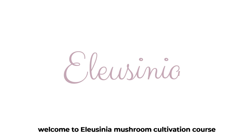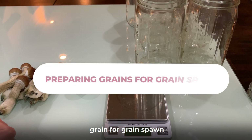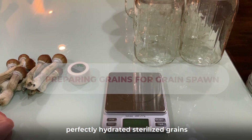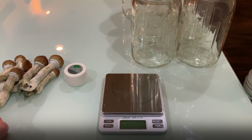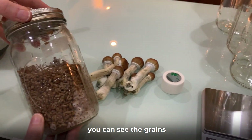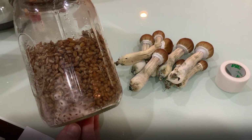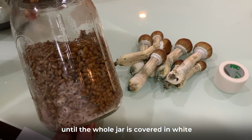Welcome to the Alucinia Mushroom Cultivation Course Part 3. This section is dedicated to preparing grains for grain spawn. The goal is to have perfectly hydrated, sterilized grains in sealed Mason jars for our spores to germinate on. Here's a jar already in progress — you can see the grains and the mycelium growing. This white stuff is mycelium, and it will continue to grow until the whole jar is covered in white.